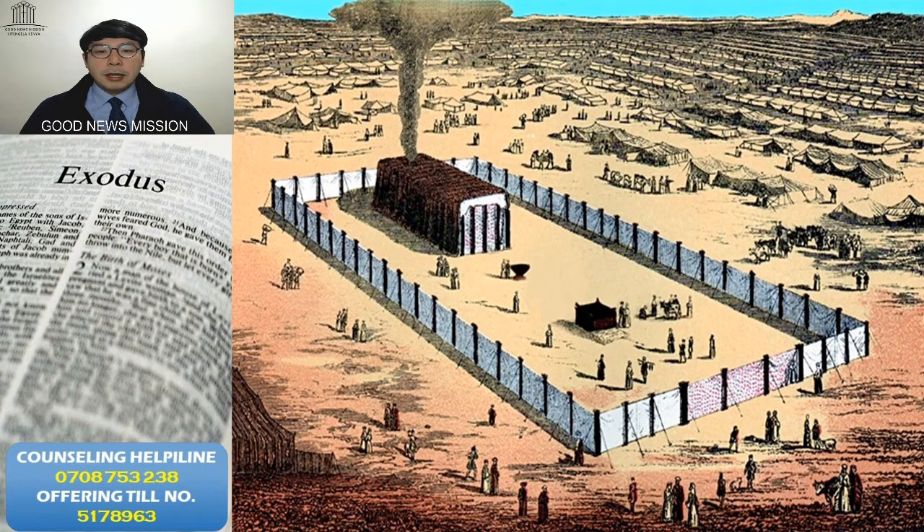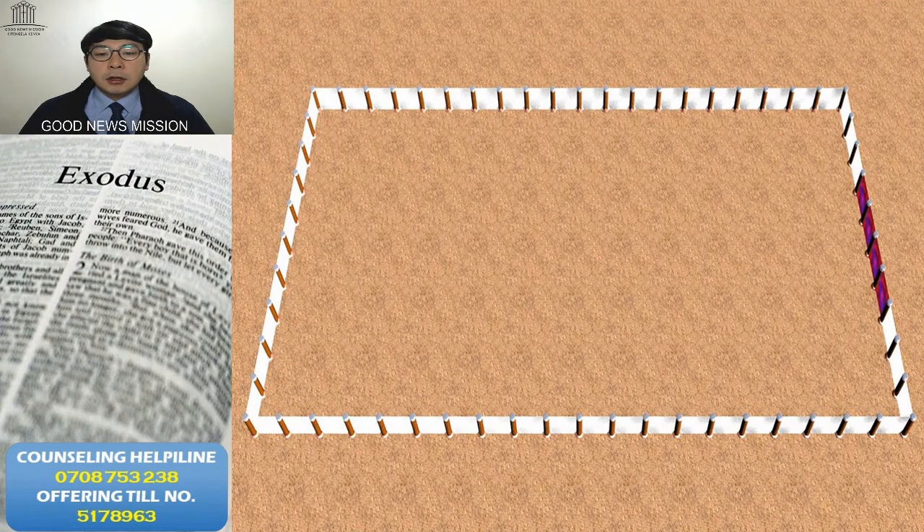As we share the Tabernacle, each part of its things — last time I told you the coat of the Tabernacle. Do you remember which material was used for the coat of the Tabernacle? Today you will see there are many posts. You see there are 20 pieces of the pillar, and on the opposite side also 20 pieces.